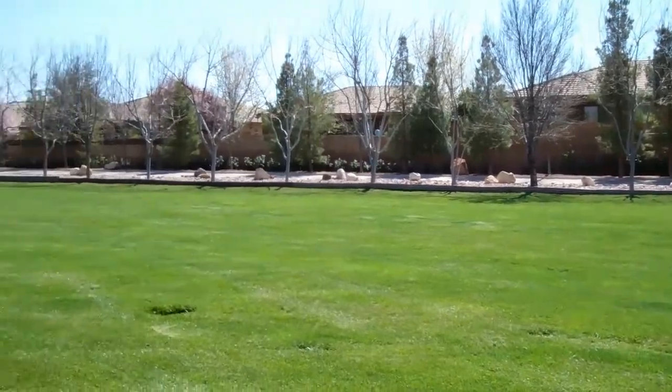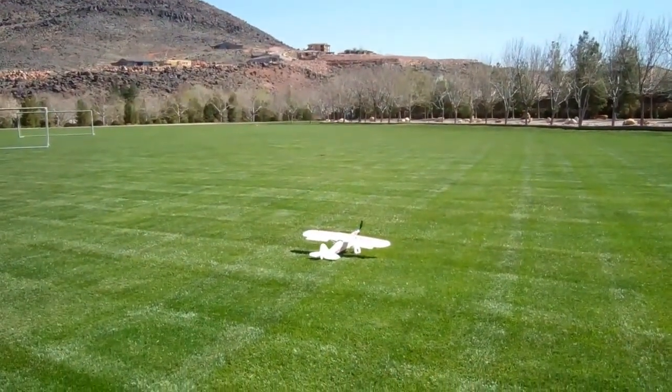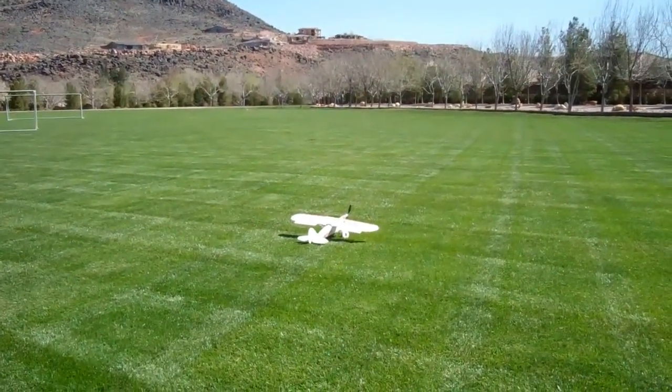Almost right. The key is to set it down with a little bit of speed so you have control of the tail.